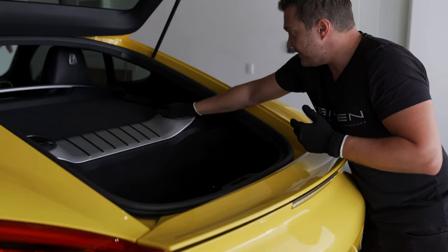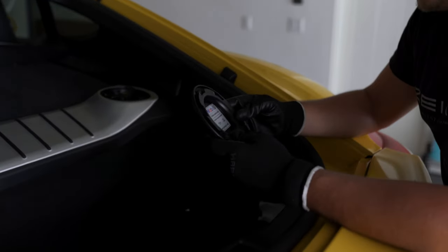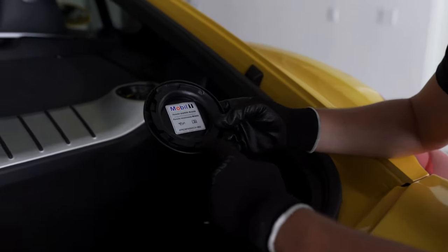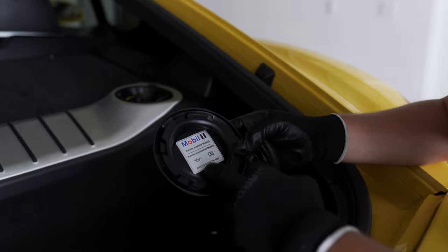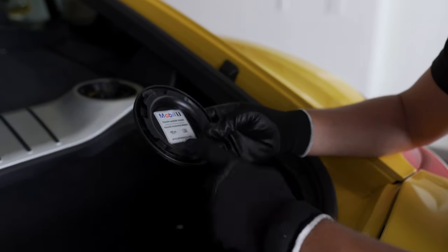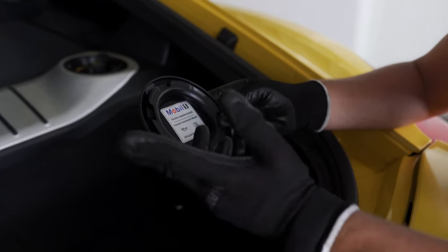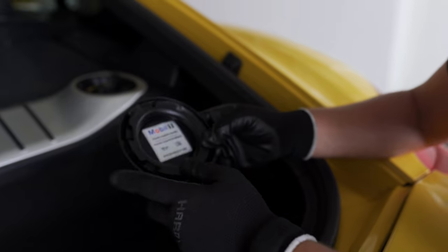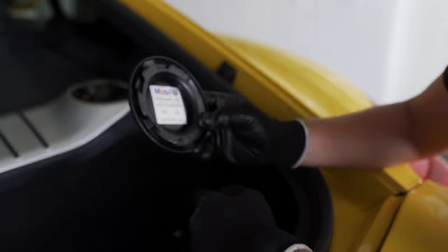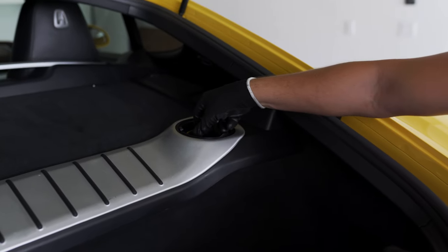Here is the spot where you fill your oil. It recommends Mobil 1. Porsche, Mercedes — they always recommend Mobil 1 as far as I know. BMW recommends Castrol, and Audi and Porsche go with Mobil 1 definitely. Mercedes usually Mobil 1 as far as I remember. So this is where you fill up your oil.